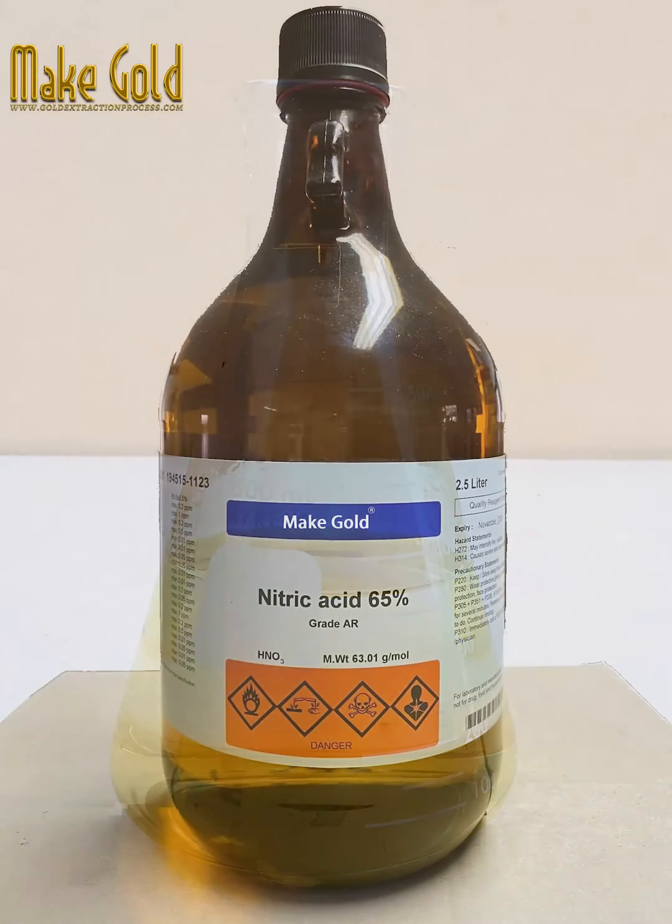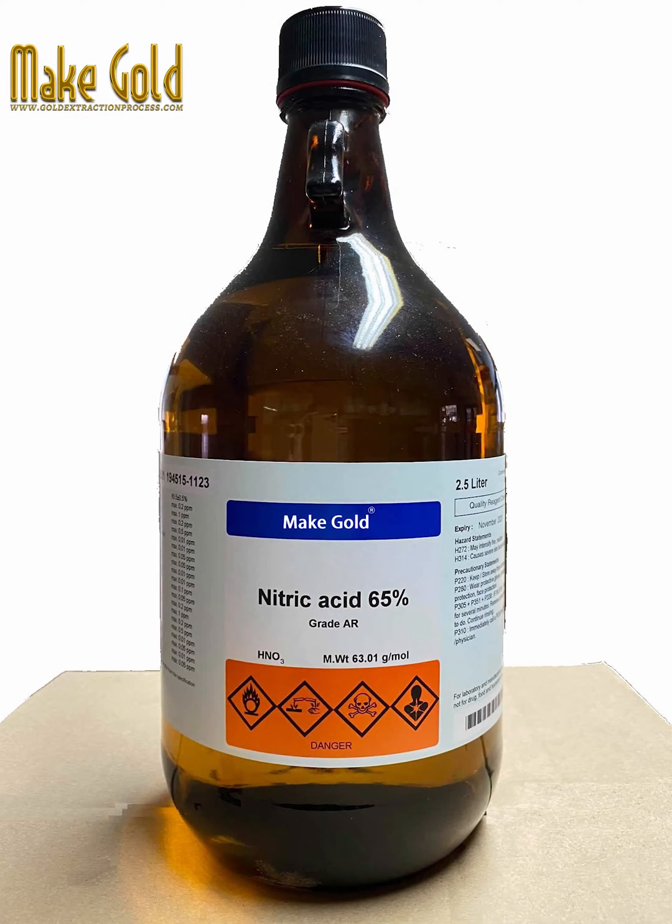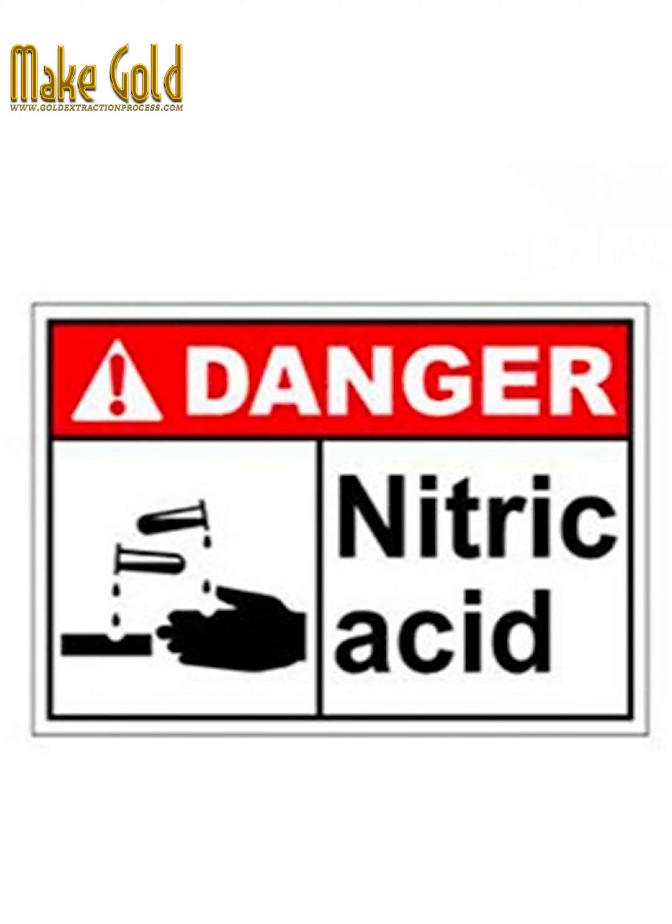Aqua Regia is a mixture of nitric acid and hydrochloric acid. The following are the general steps to make Aqua Regia.